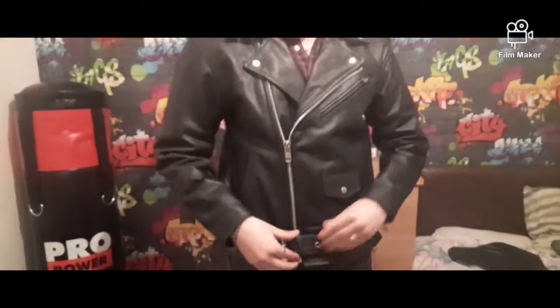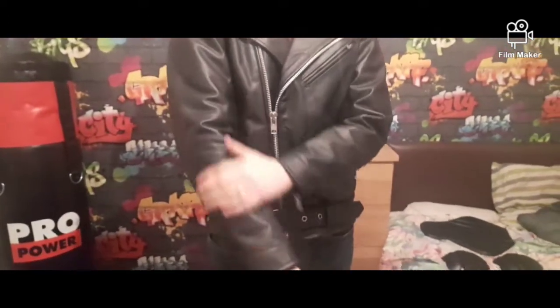What's up guys, today I'm going to be making a video on this biker jacket made by Techspeed. This biker jacket is top grain leather — real leather, so it's not that fake stuff.